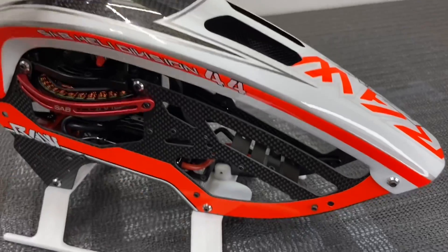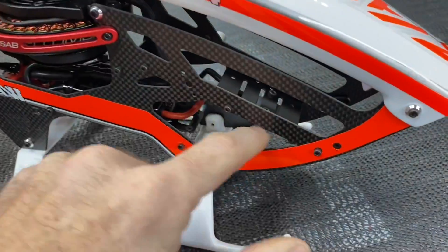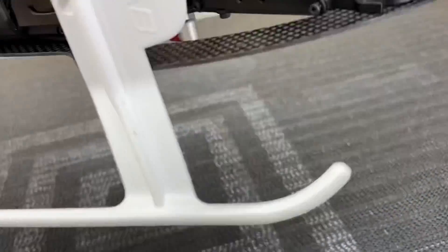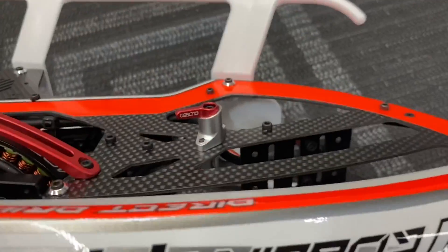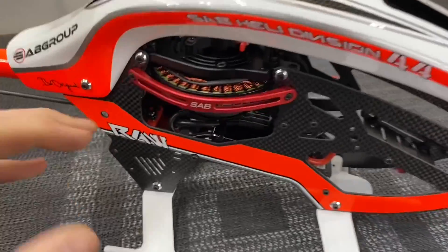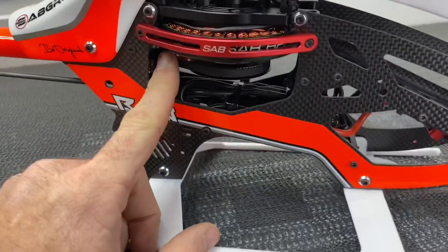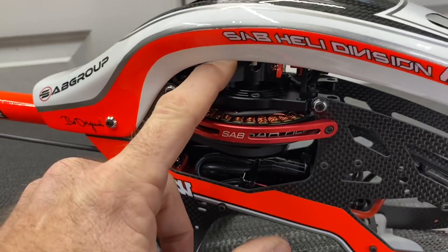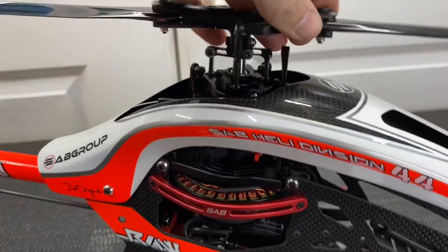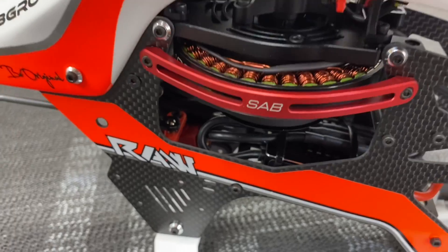We have a carbon fiber canopy, very strong, held on with four bolt holes. You can still load your battery in and out with the battery locking mechanism. You have a place to hold your XT60 connector so your battery slides in and locks. It is a direct drive belted tail helicopter with a belted tail, pulley, direct drive motor up to the transmission block to the main shaft — full direct drive with a one-way bearing.